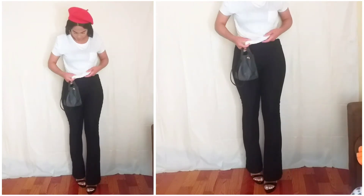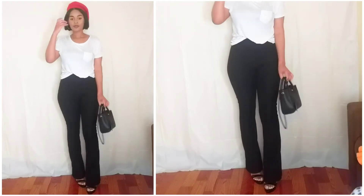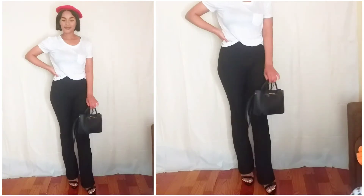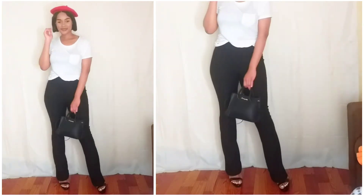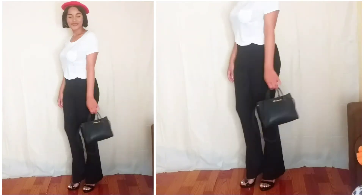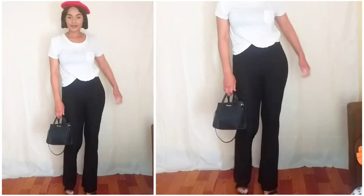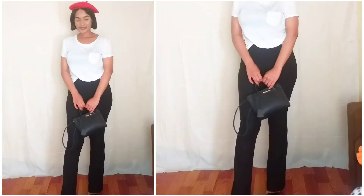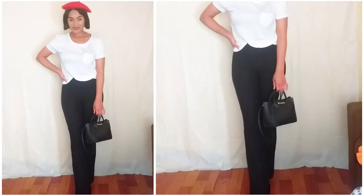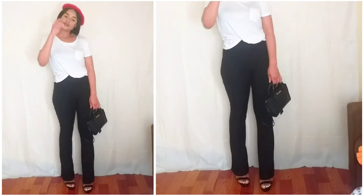This next look is very much inspired by the 80s or 70s. I'm pairing the shirt with flat bottom pants, chunky heels, and a red beret. I'm carrying a black mini bag which I got from a shop that sells Shein clothes here in South Africa, so you can probably get this from Shein if you're not in SA. I really love this look because it's giving me vintage vibes, even though I didn't wear my beret properly, but you can see what I was going for.